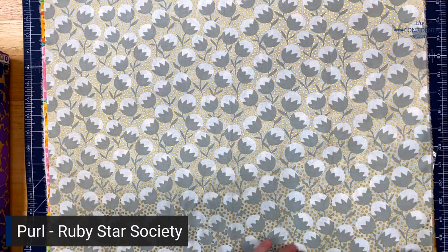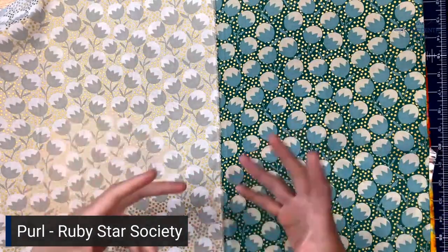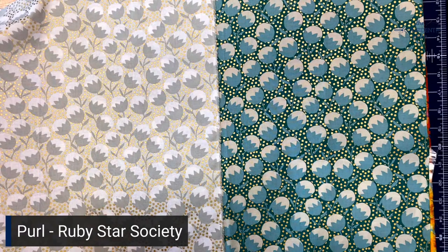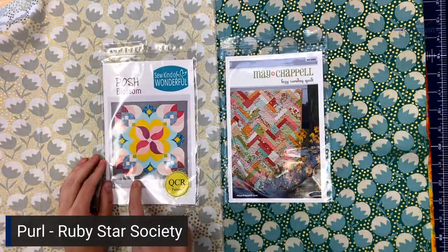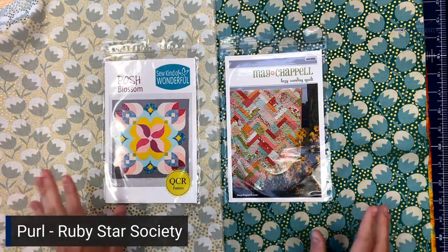The last two are Wanderlust in Shell and Wanderlust in Emerald — true to Ruby Star form, there's a cartoony element that makes for a fun abstract take on the design. The patterns Moda has suggested are called Fluke and Big Knit, which we're considering carrying because we love how they all look together. Sometimes you look at a collection in quilt form and you're not as taken with it, but this one really just lights up. Quilts we already carry that I think would work are Posh Blossom by So Kind of Wonderful and Mae Chappelle's Lazy Sunday quilt — they give you room to combine all those fabrics in really fun different ways.